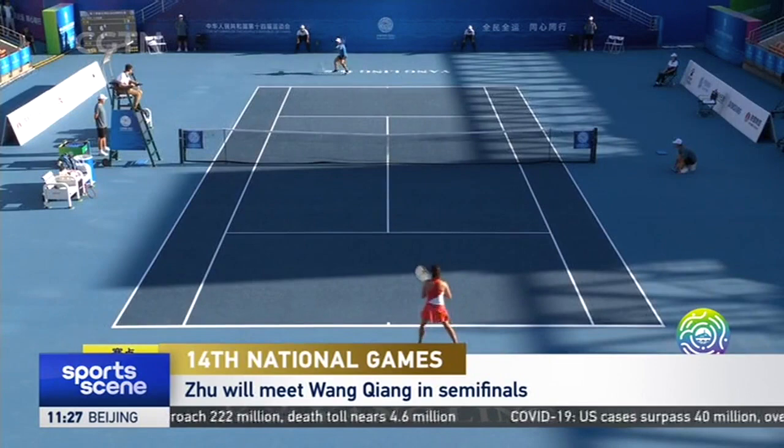Ju will next face Liu's teammate Wang Cheng, who defeated Bai Zhuoshuan from Henan 6-7-6.